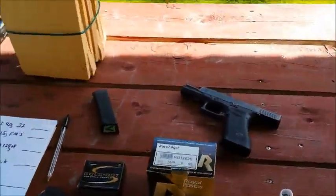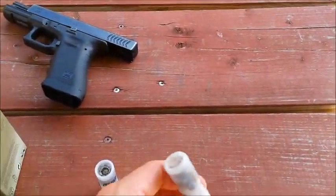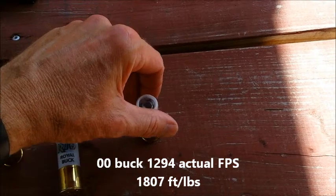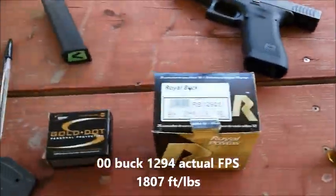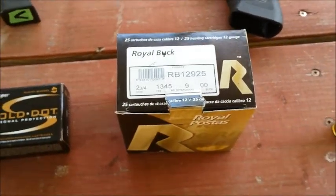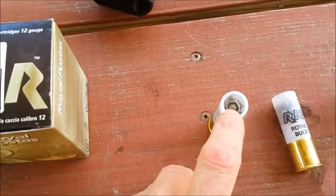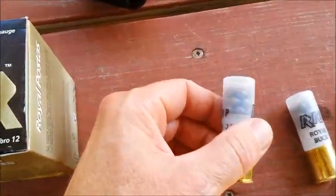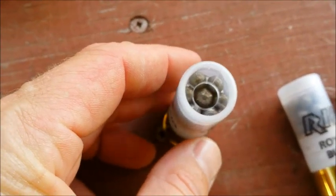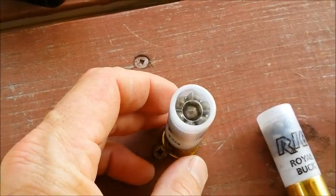I wanted to do a penetration test with some buckshot. I'm going to use 9-pellet Rio Royal Buck — some of the cheaper stuff you can get. They're claiming 1345 feet per second. I'm also going to use some 4 buck to see how much smaller it is — supposed to be 21 pellets in this factory load, same claimed velocity of 1345 feet per second.